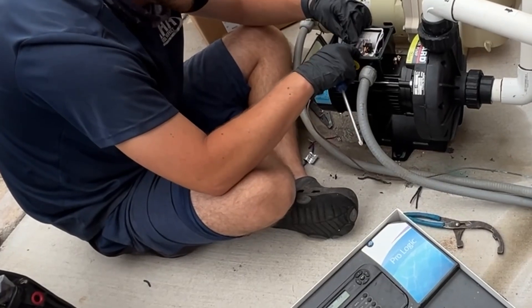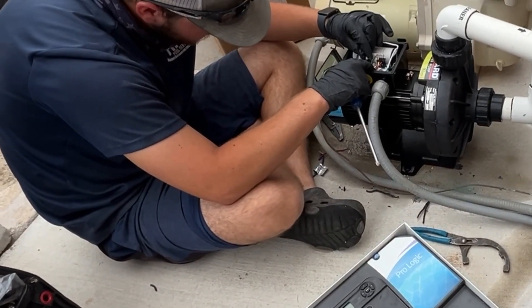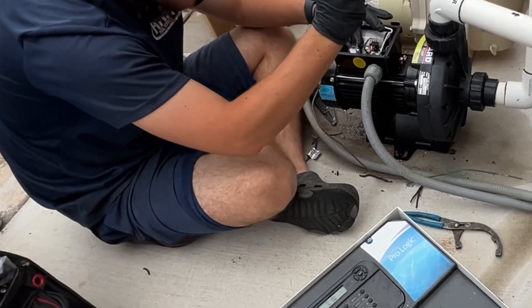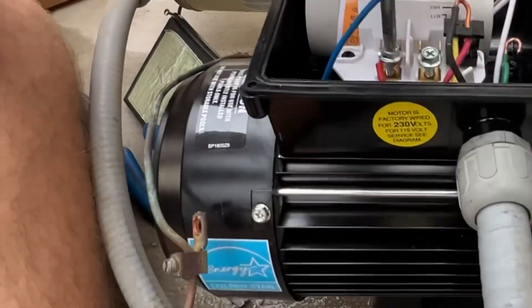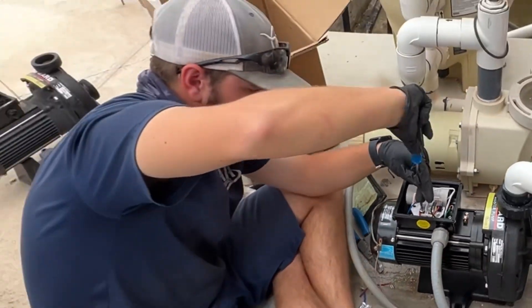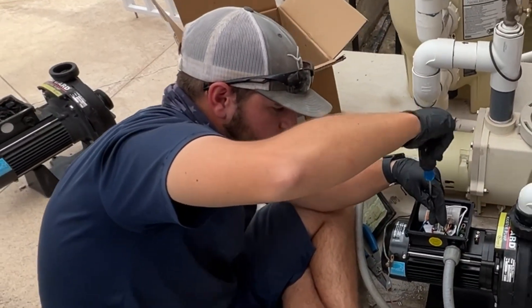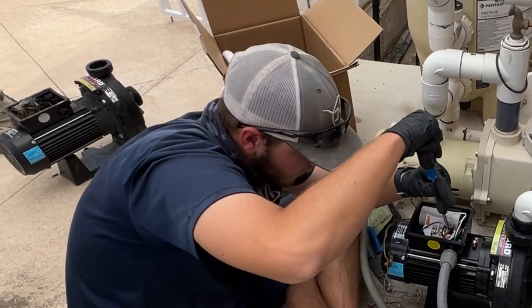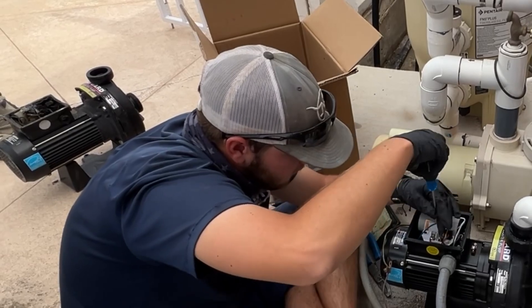Pull the screw out, put this over where the screw goes, screw it in and insert it down. You can just leave the screw in and put it around there, but it's a lot easier to take the screw out, put it where the screw goes, and then screw it down. Saves you lots of time and effort.